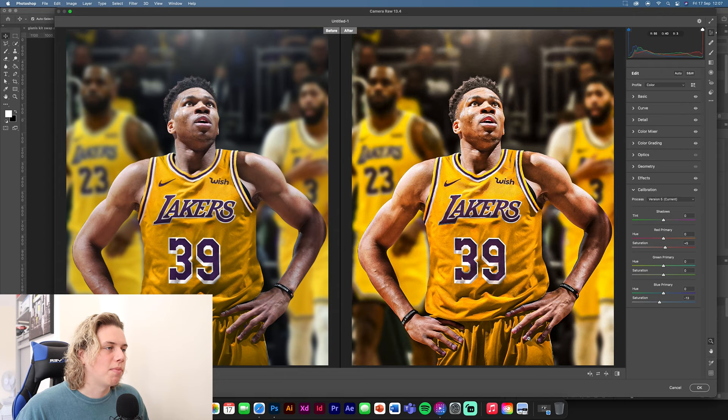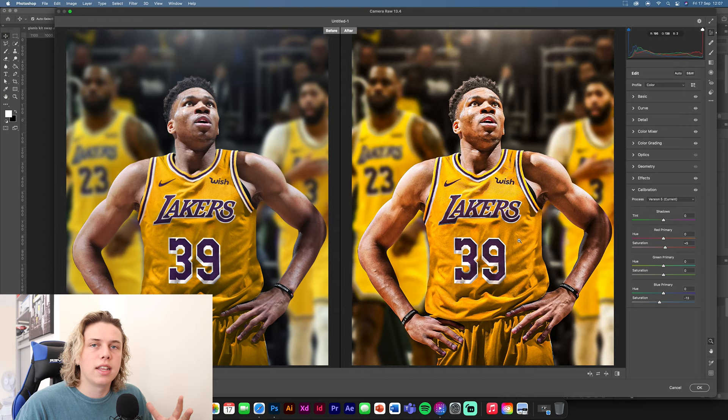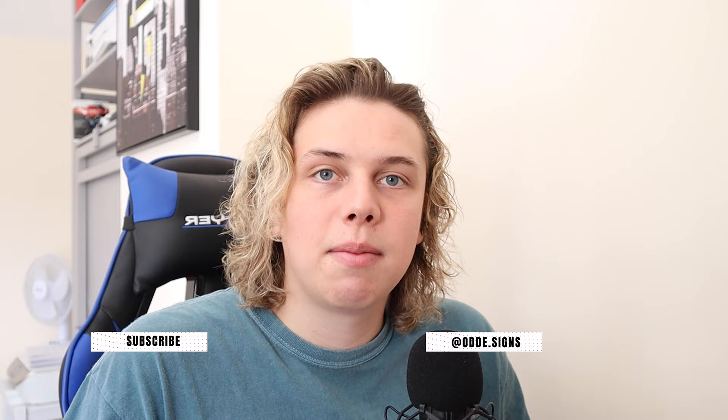Click Before and After and there you go guys — that's it for this video. You can see how we made the kit swap. It looks fairly realistic — obviously it's not going to look perfect since he's not actually in the kit, but for what we've worked with I'm pretty happy with that result. Let me know in the comments how you found the video, what you'd like to see more of, and whether you want to see another jersey swap in the future.